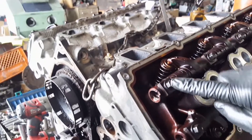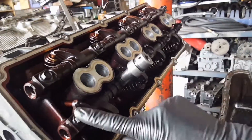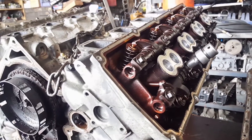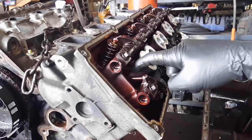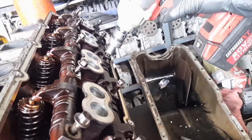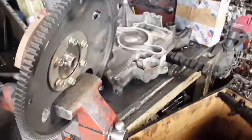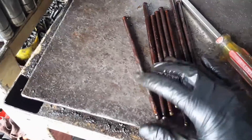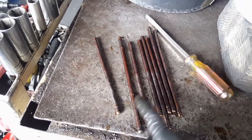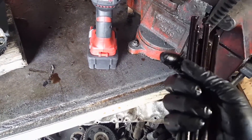Now for the push rod assembly it's going to be 10 millimeters — one, two, three, four, five, six, seven, eight, nine, ten. We're going to remove the push rod assembly. As you can see, the push rods — one short, one long — we also need to inspect the top.